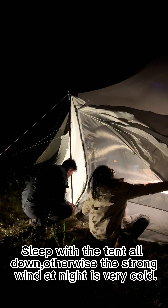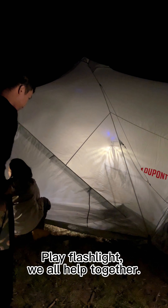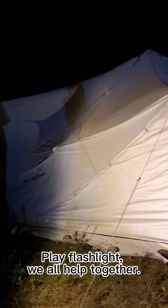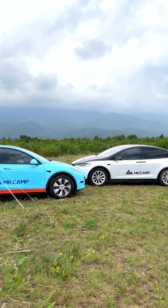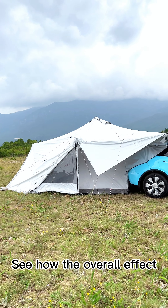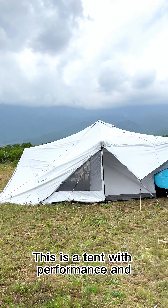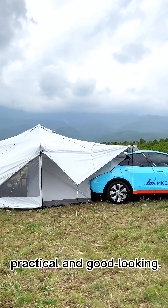Sleep with the tent all zipped down, otherwise the strong wind at night is very cold. Using a flashlight, we all help together. The tent can be connected to the Tesla — see how the overall effect looks. This is a tent with good practical performance and good looks.